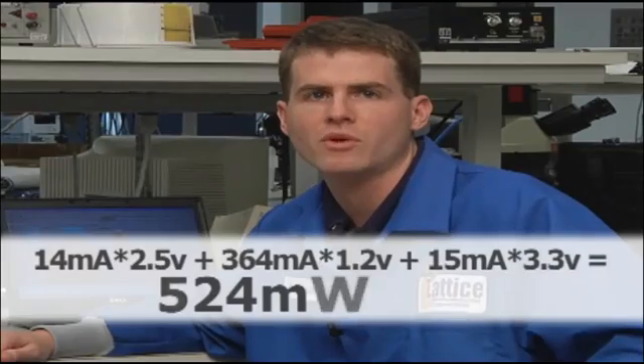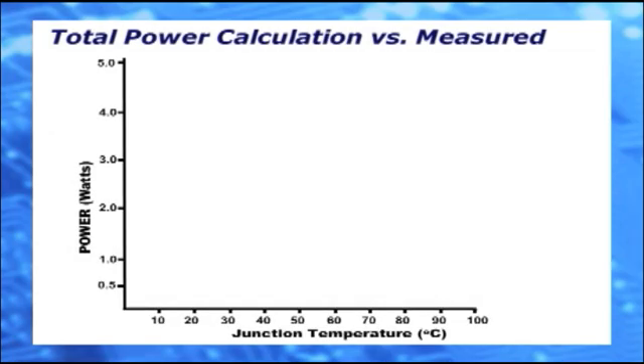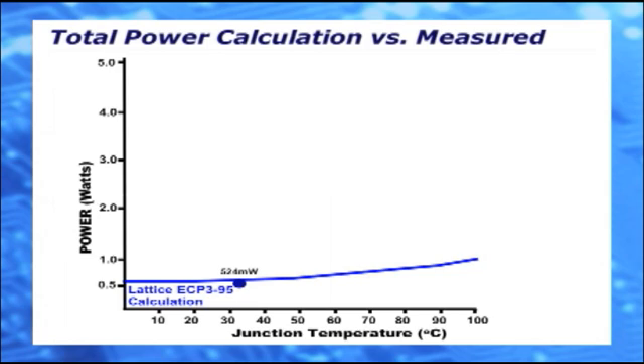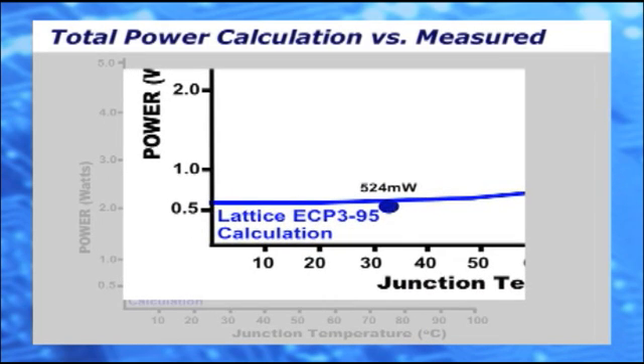In this case, that's 524 milliwatts. Using a real design with the same testing conditions, the power calculator generates a curve of total power versus junction temperature. Overlaying our measured total power of 524 milliwatts at a junction temperature of 32 degrees, it is very close to the calculated value, and most importantly, below the curve.